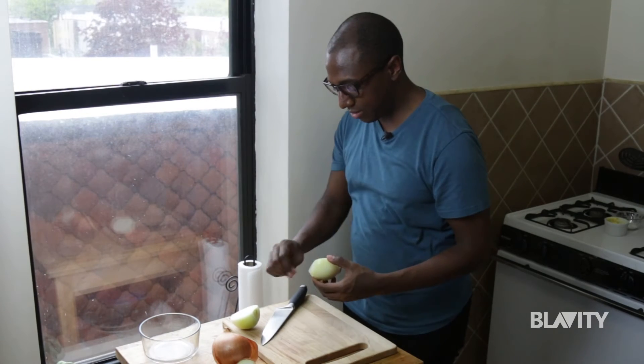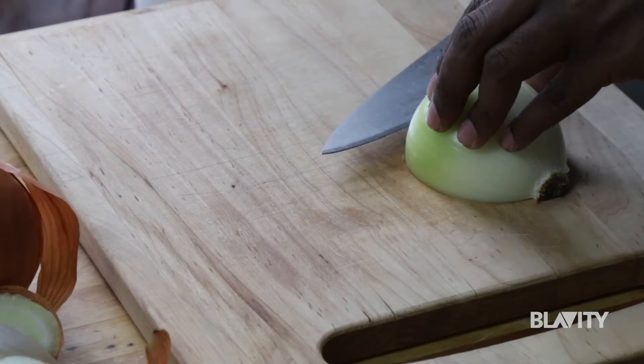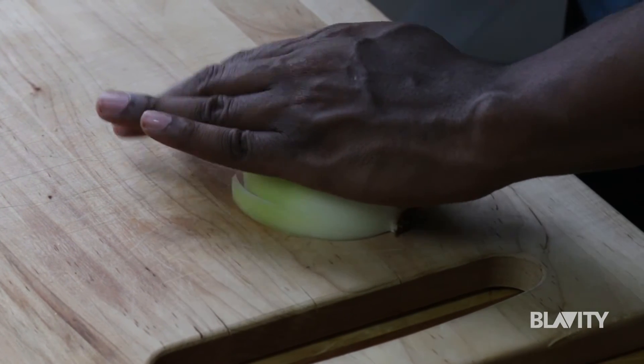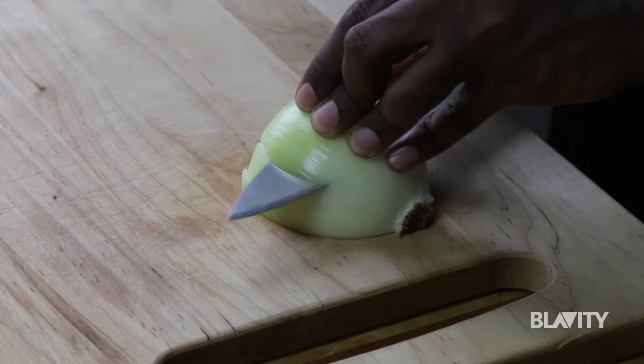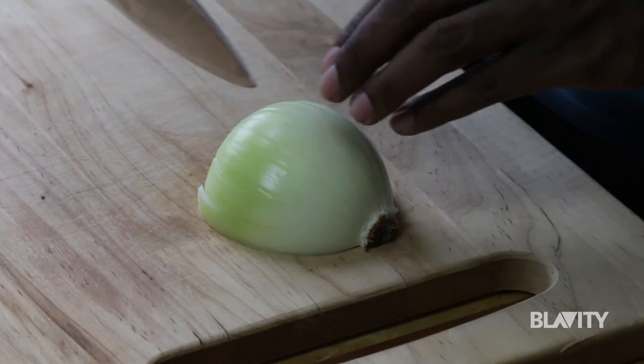You want to lay it down flat in half like this, and then you're going to make a few slices horizontally. Notice that I didn't go all the way through, because you want to leave that attached — that is what helps us further down the road so it doesn't just go flying all over the place.